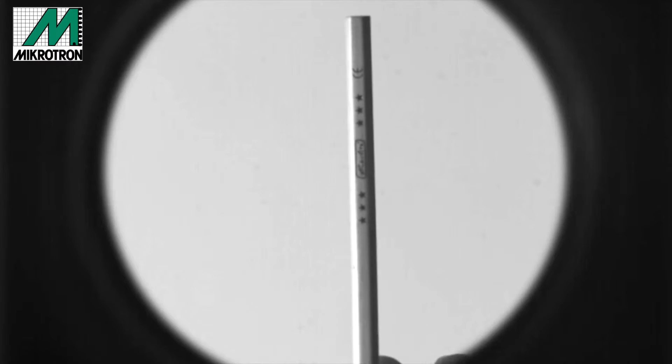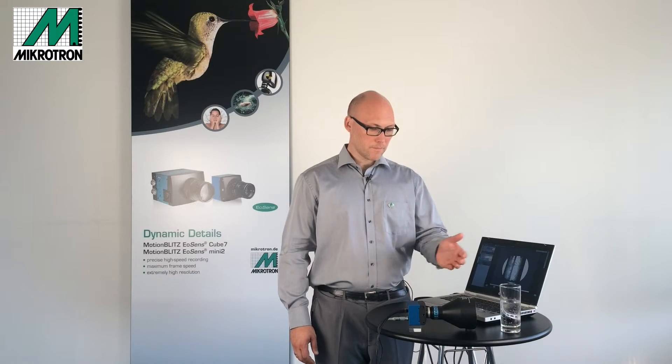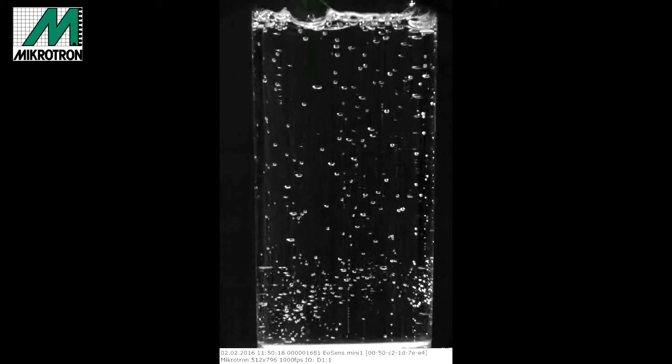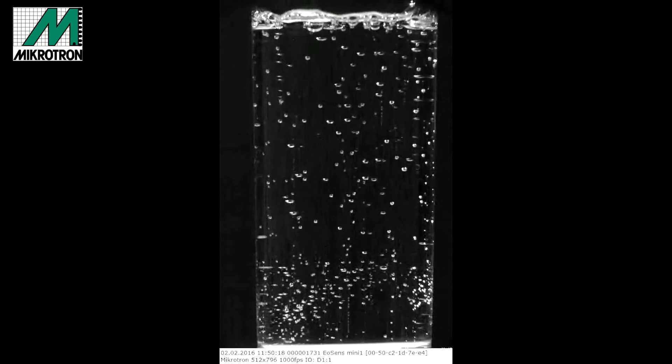These telecentric lenses don't have an opening angle but always see the same field of view no matter what the distance, so they are perfectly suited for measuring. Here the pen is moved over a distance of 40 cm in front of the lens without changing its size. With this setup we can detect and measure the size of bubbles as they are created and as they approach the top of the glass, regardless of depth or position — all measured one to one due to telecentric imaging.